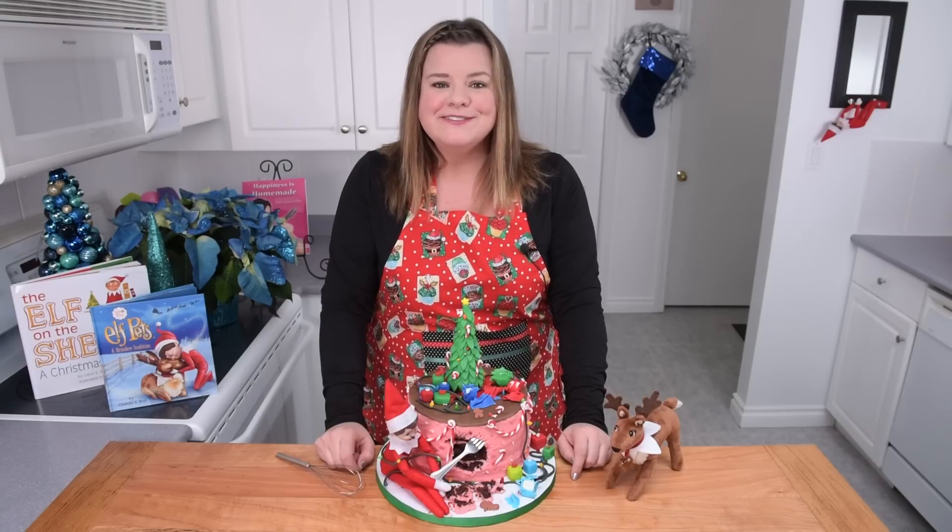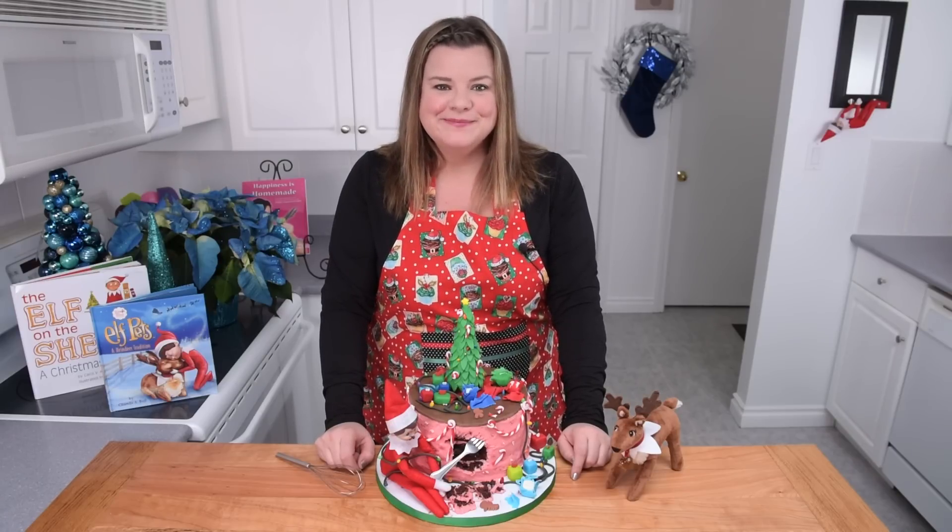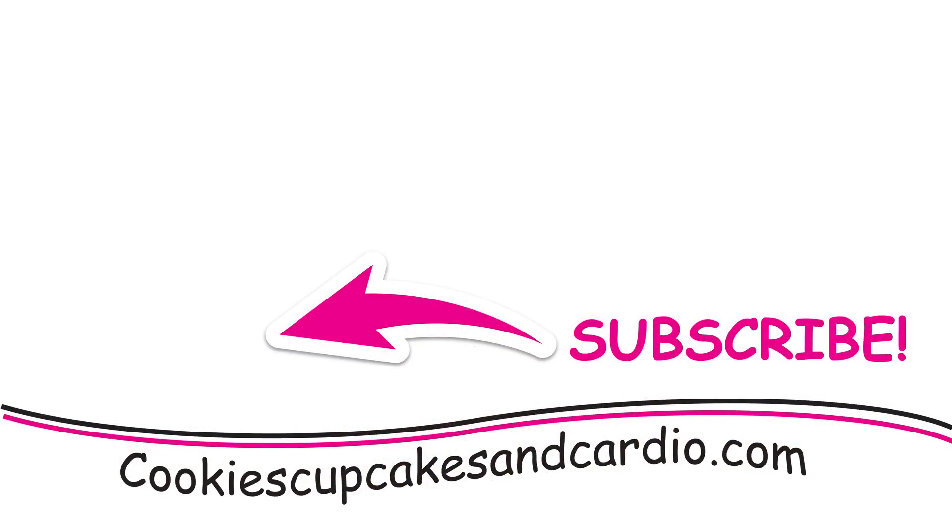If you like this video, please give it a thumbs up. Remember to share it and subscribe to the channel. See you guys all again next time. Bye!